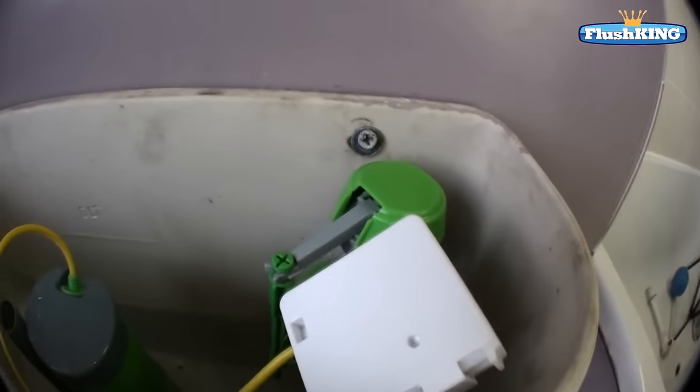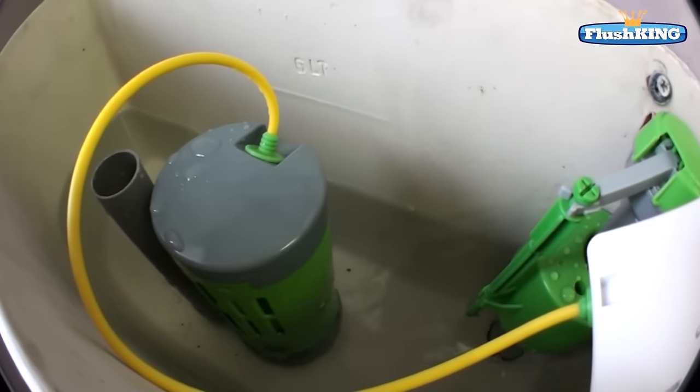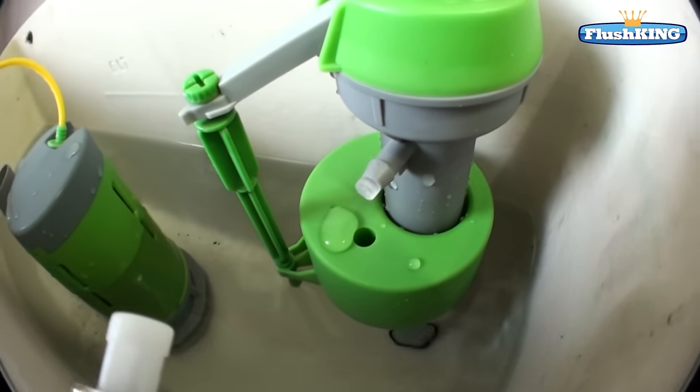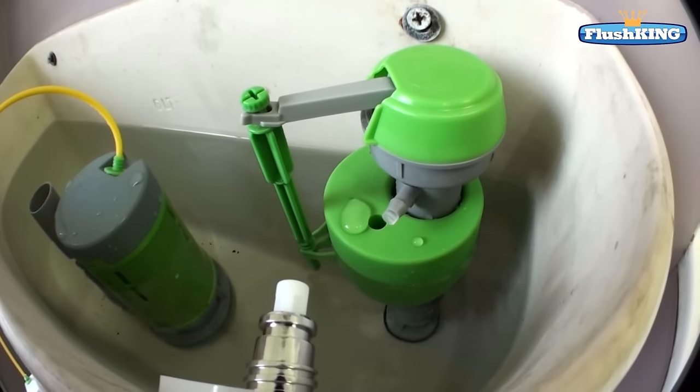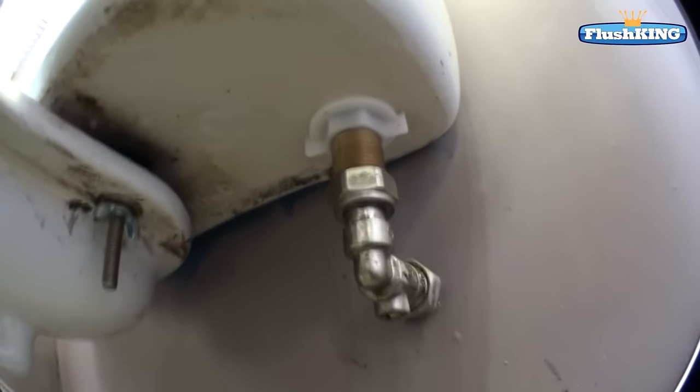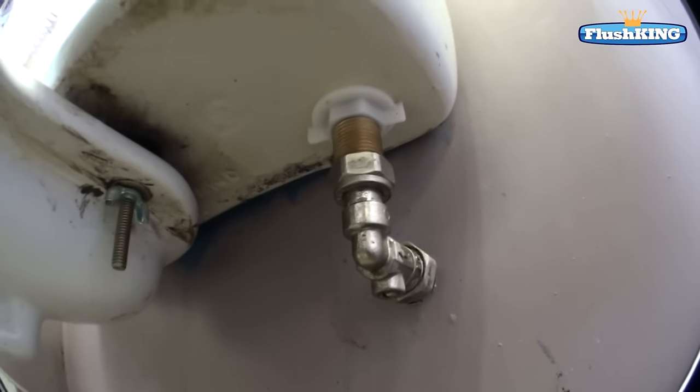So let's test it now. As you can see it's filling up nice and quick. We can see how quickly and easily these valves shut off. Before you finish, make sure you've got no leaks on the bottom and everything should just be fine.